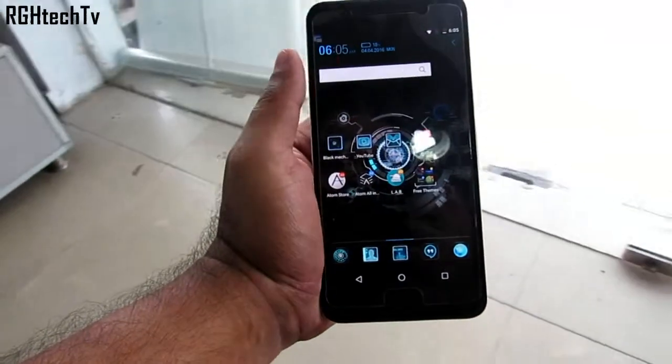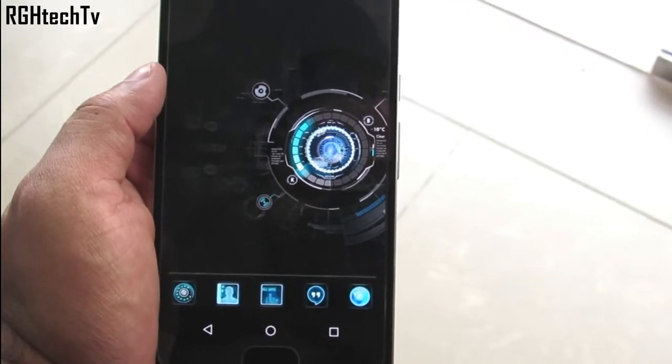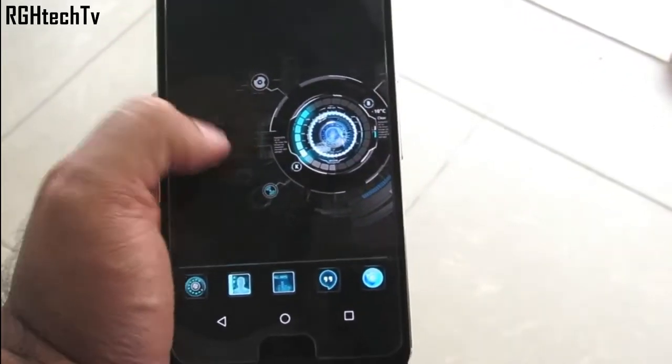What's up guys, what's going on, welcome to RGH Tech TV. Today let's see some advanced tips and tricks and how to make your Nexus 5X or 6P more colorful and customizable.